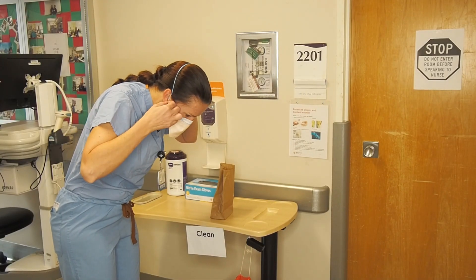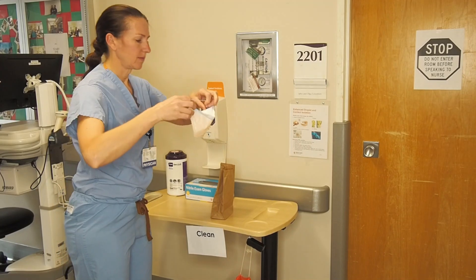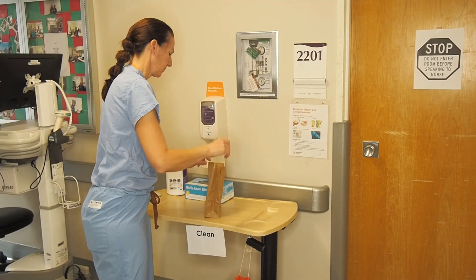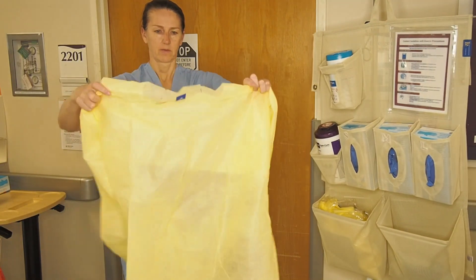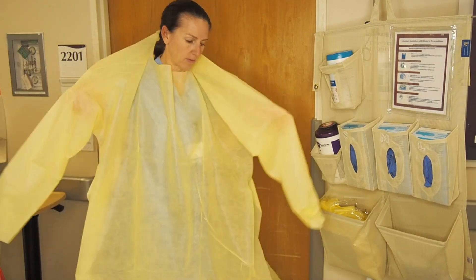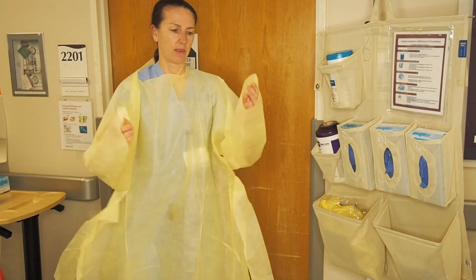Carefully remove your N95 respirator or surgical mask and place it back in the brown paper bag. It's time to gown up. Carefully inspect the gown on both sides for defects. Place your head through the hole, secure it behind your neck, and place your hands through ensuring your thumbs go through the holes.